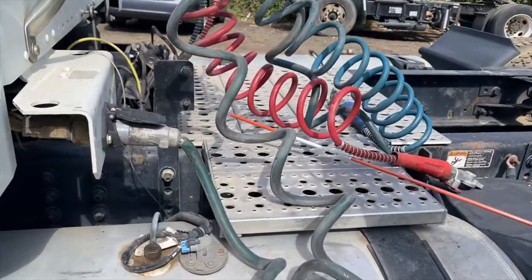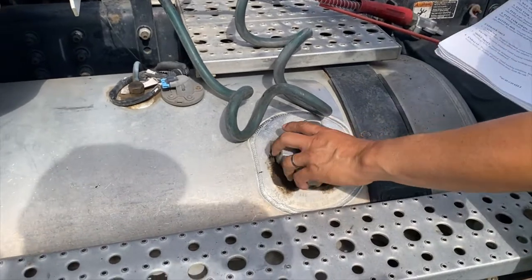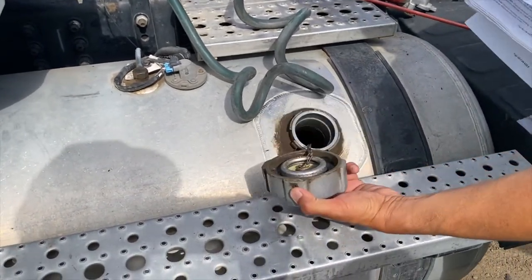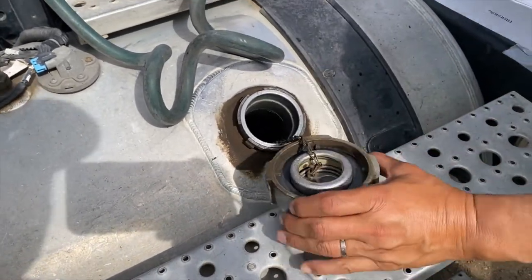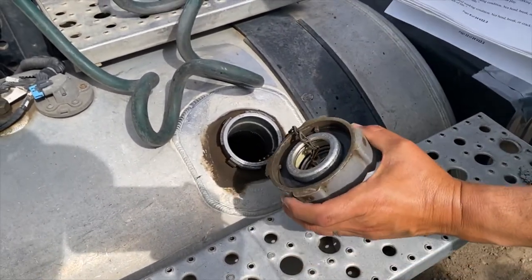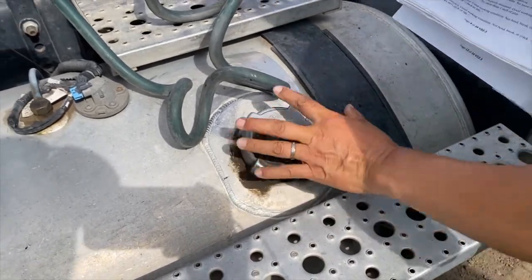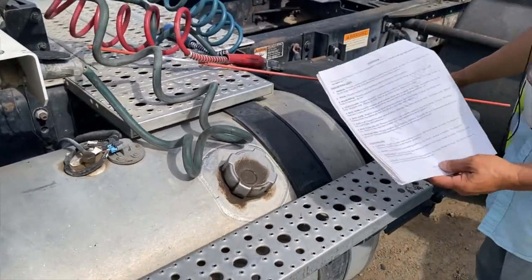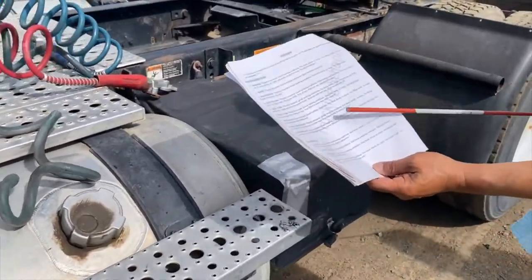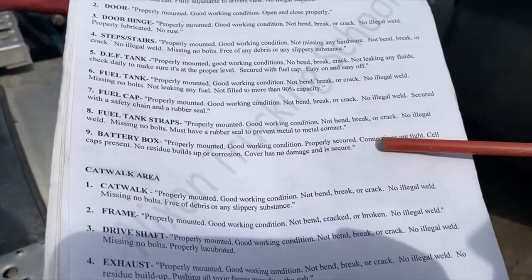For the fuel tank, during your exam you don't need to take it out, but I'm going to show you — you can see there's a rubber seal and a safety chain right there. During the exam you don't need to open it, but I'm just showing you what that is. Next one: battery box, properly mounted, in good working condition, and properly secured.